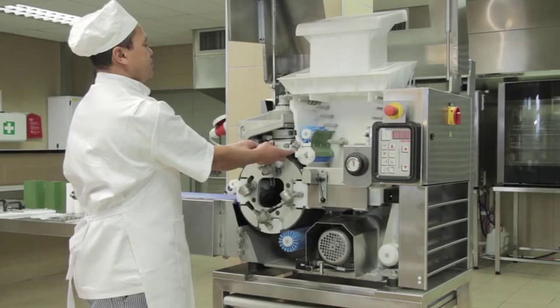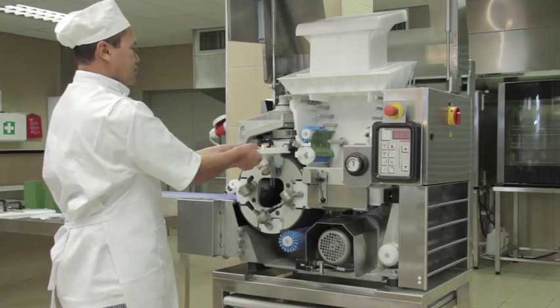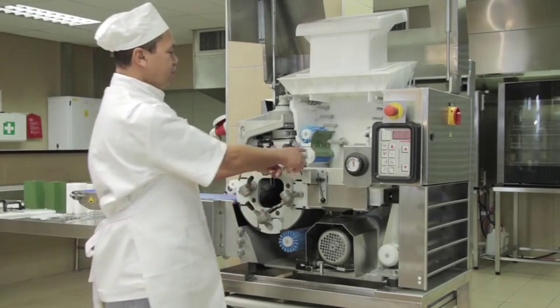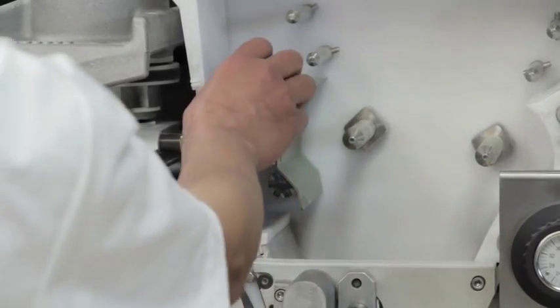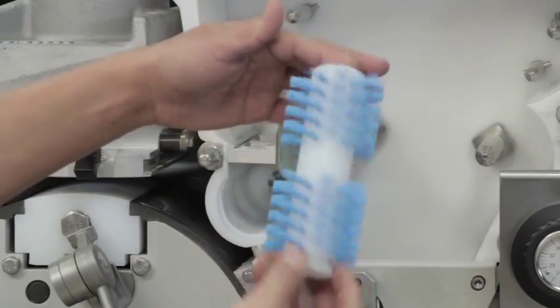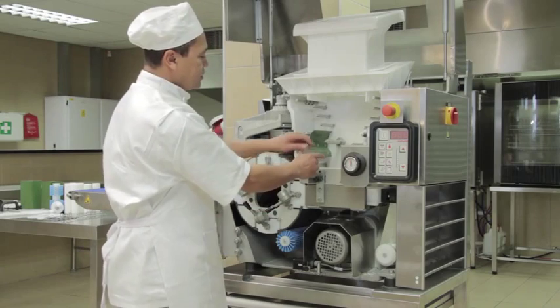Check the rounding plate. Remove the distribution brush. Remove the dividing brush.